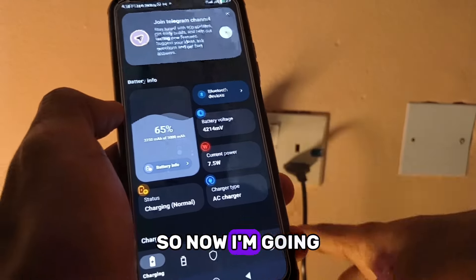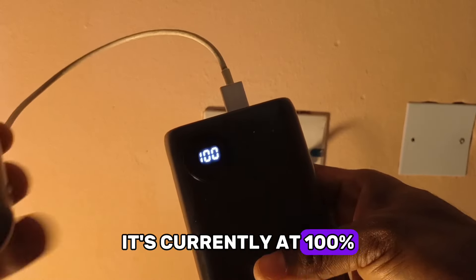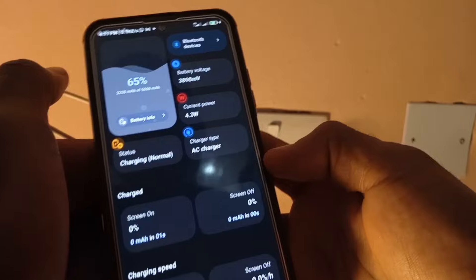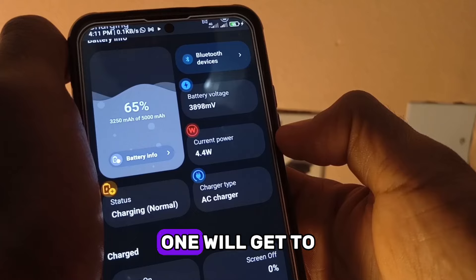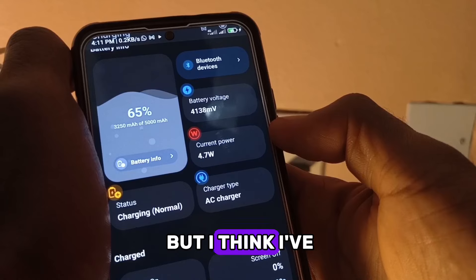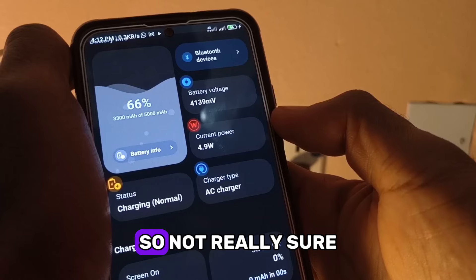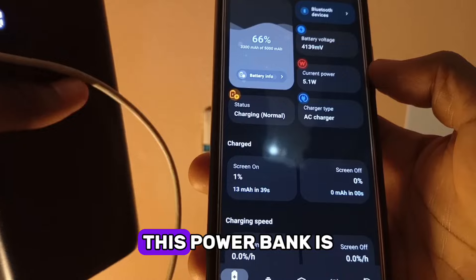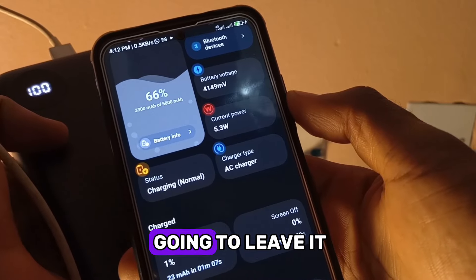Now I'm switching to the power bank. This one supports 15 watts charging. I'm going to connect the cable to the phone — it's currently at 100% charge on the bank. It's now charging. We're at five watts. It doesn't look like this one will reach 15 watts; I've seen maybe six watts but it's averaging around 5 watts. I'm not sure when the 15 watt mode is supposed to kick in, because according to the box this power bank is supposed to support 15 watts charging.